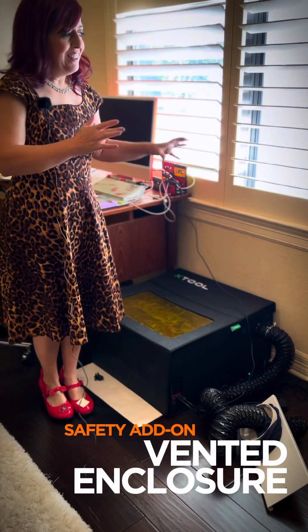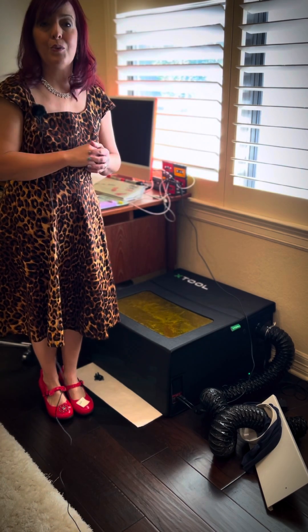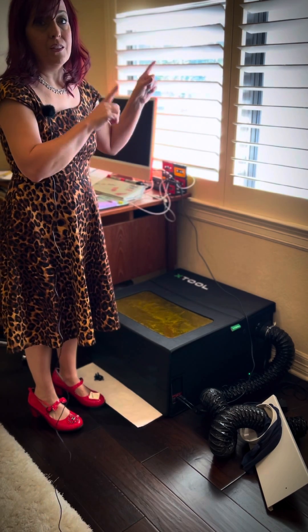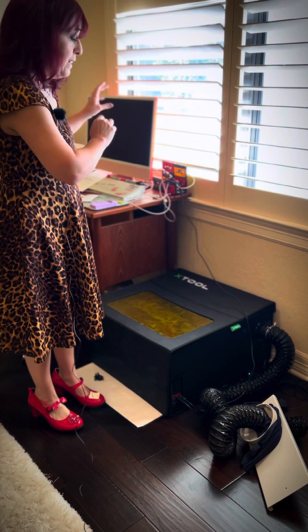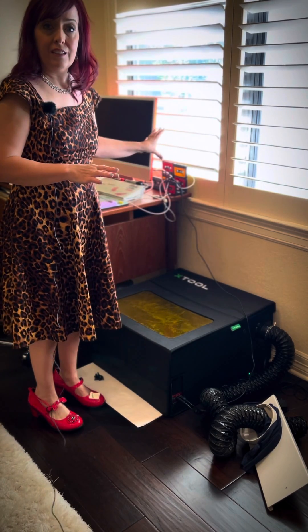Welcome to my office. This is kind of an interim setup until I get a workshop hopefully prepared in another room in the house, but for now this is what works for me. It's really important that you're near a window because you need ventilation, and it's also got to be near a computer or a laptop. I don't have a laptop yet, so I've got it here next to my home computer.